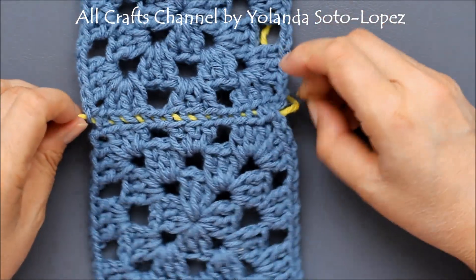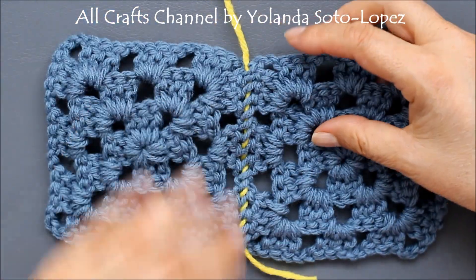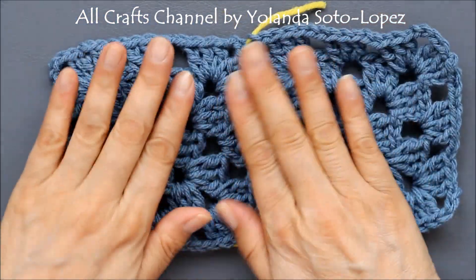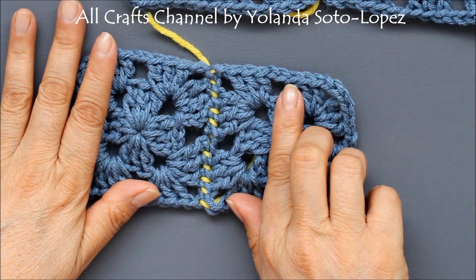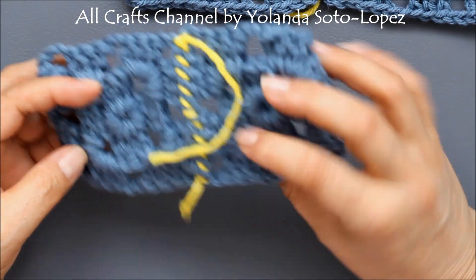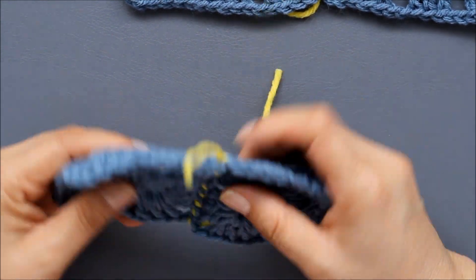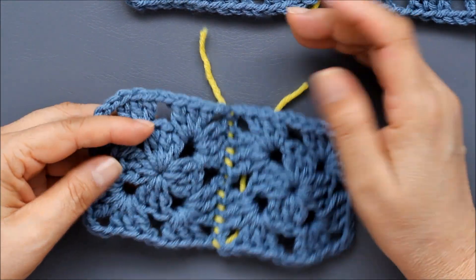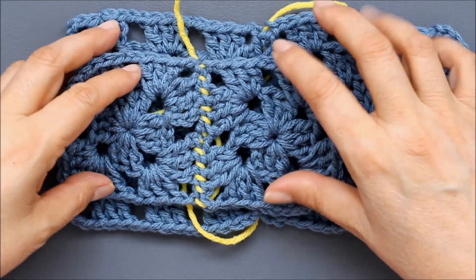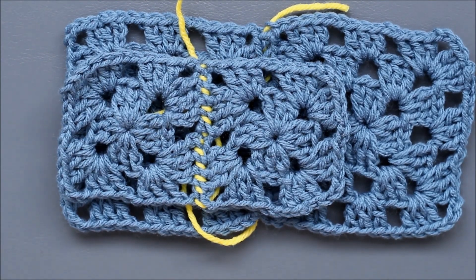I did them in contrasting yarn so you could see where the stitches would be. This is the right side, and then this would be the wrong side, and I really like this because it lays super flat. Another way to do it is what we call a whip stitch, and this is a stronger seam to be used in areas where there's going to be a lot of pressure pulling on a garment — maybe a shoulder, underarm, or waist area.